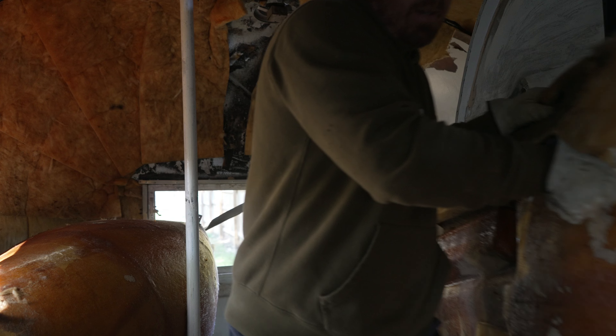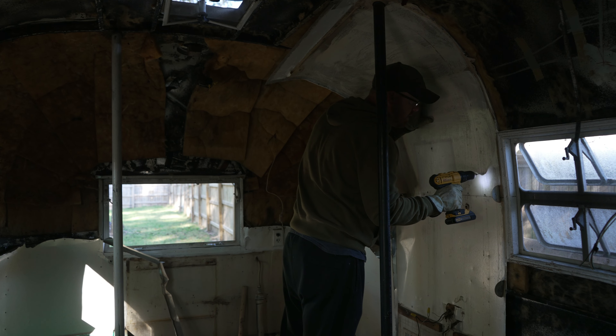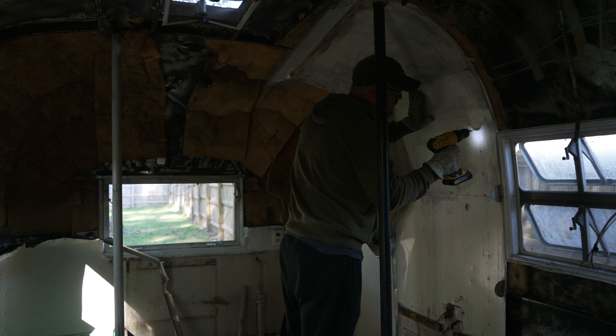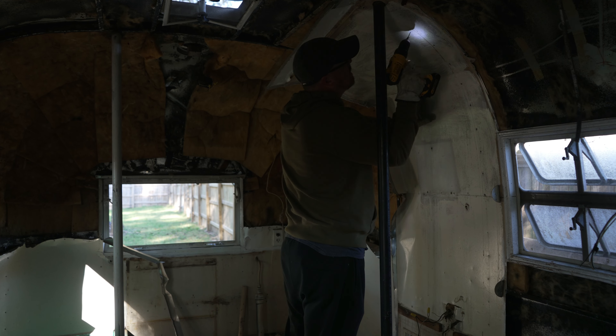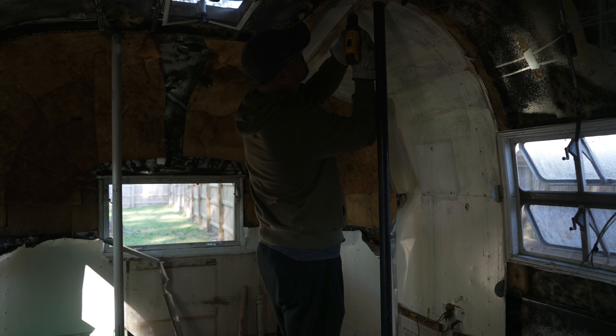Alright, so now that most of the wall back here is done, I'm going to continue to drill some rivets over here that was behind the closet. I may haul it for a few hours — I've got some things to do today and some other stuff I need to take care of. But once I get back later on this afternoon and Samantha comes home, we can both tackle what's left in here.